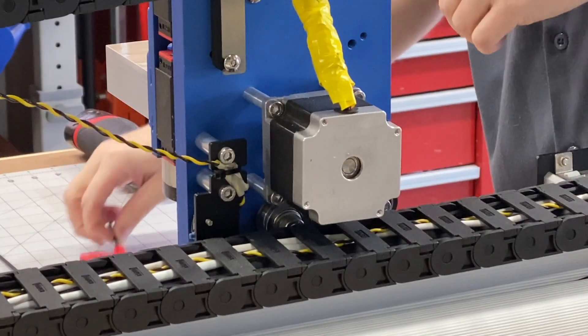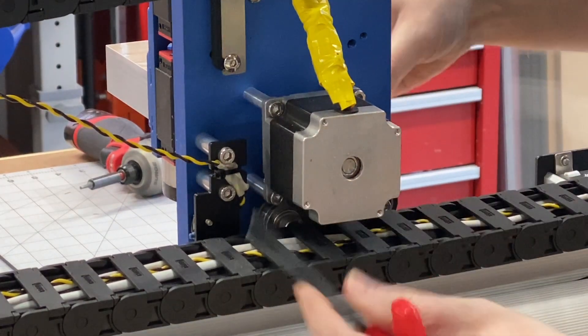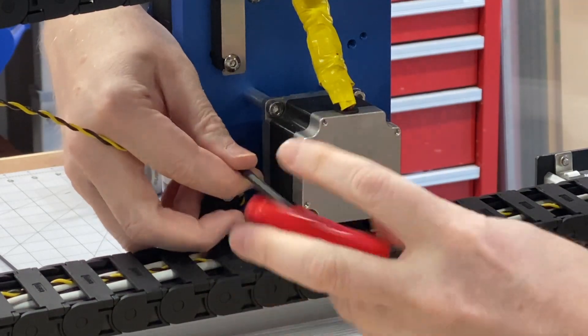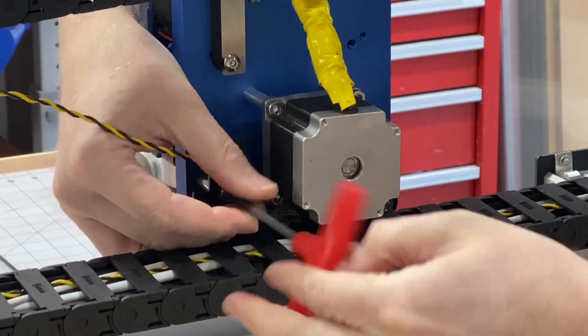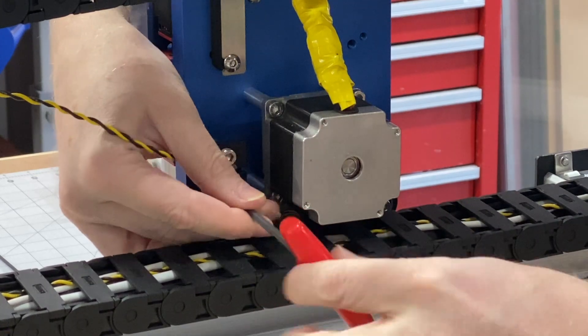I'm going to start with an M4 hex driver here, and we're going to remove the limit switch on the right side. Keep it assembled — we will be reusing it, we're just going to be repositioning it.